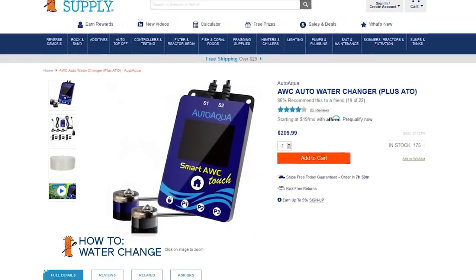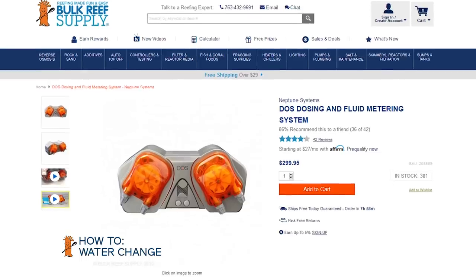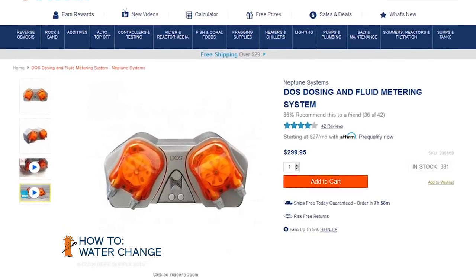Somewhere down the road, I just want to plant this seed that water changes can actually be automated entirely. The AutoAqua AWC is an option, and if you ever end up with a Neptune aquarium controller, the Neptune Dose can perform your water changes for you with near zero effort.